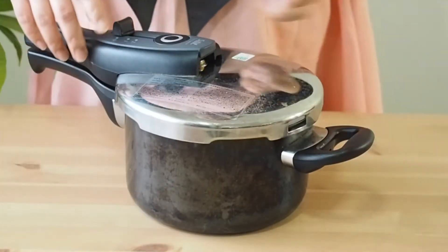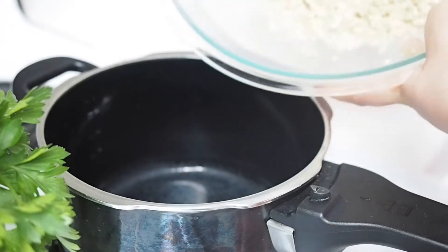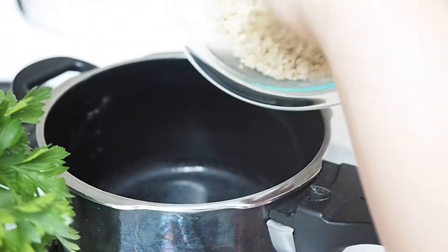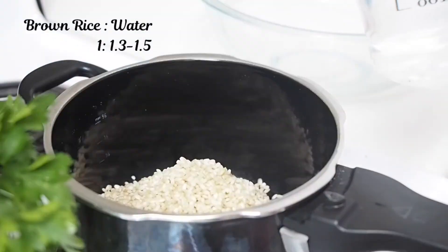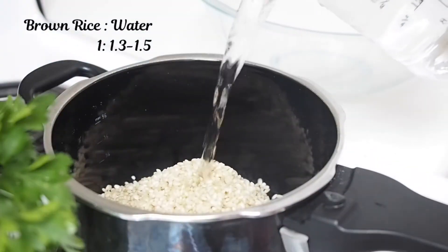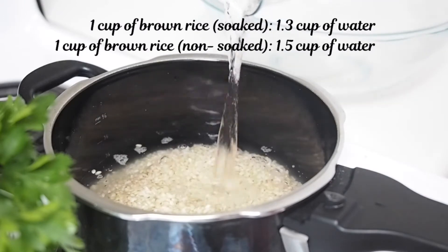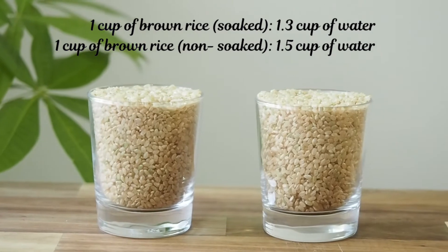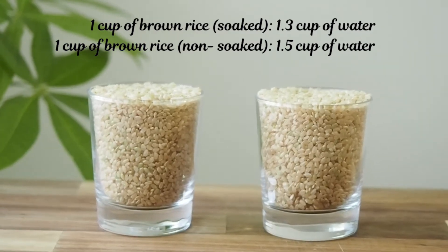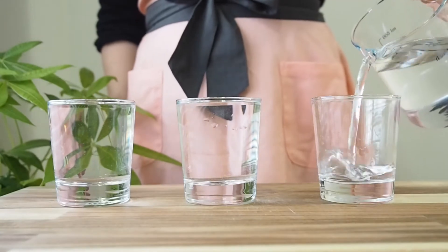So the first way is cooking with a pressure cooker. We're gonna add rice and water to the pot. For water, we're gonna use a 1-to-1.3 or 1-to-1.5 ratio, which means for one cup of rice I use 1.3 to 1.5 cups of water. If I soaked the rice overnight, I use a 1-to-1.3 ratio. Otherwise, I stick with the 1.5 ratio.